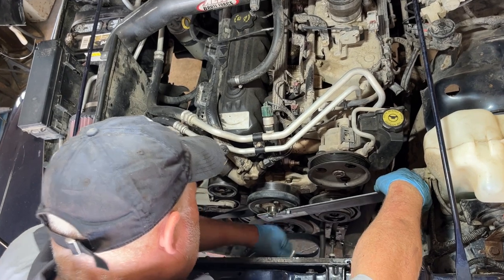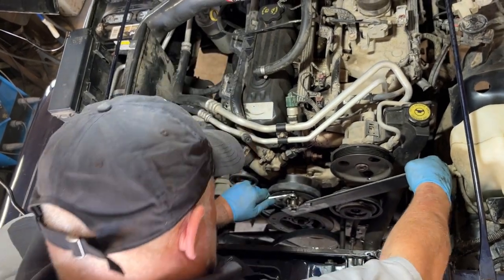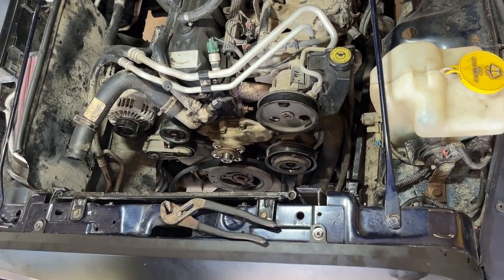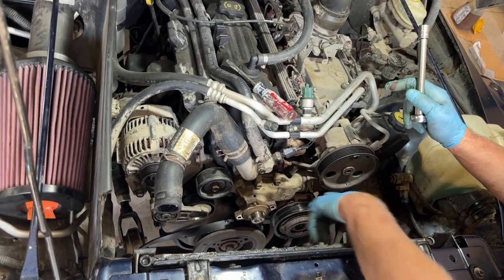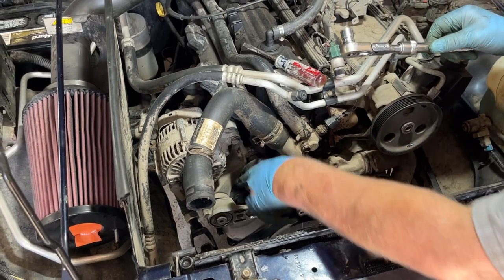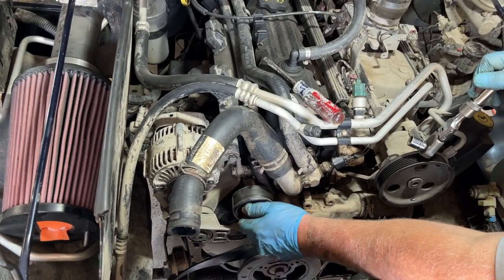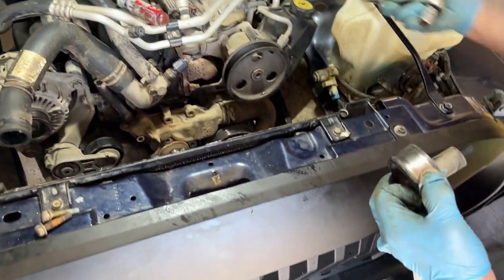I'll tighten the tool back on that we made earlier and just break these guys loose — back to a half-inch wrench. To knock the pulley off, I'm just going to take a brass hammer and give it a little tap. You don't want to tap that with a steel hammer. Holding the water pump on are five half-inch bolts: one, two, three, four, and five. To get the water pump out I'm also going to have to take this idler pulley off — it's a nine-sixteenths. While we're at it we'll check this bearing too.